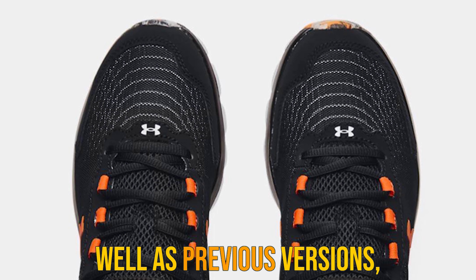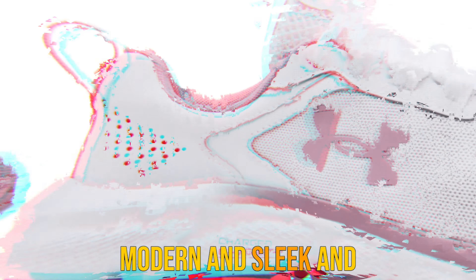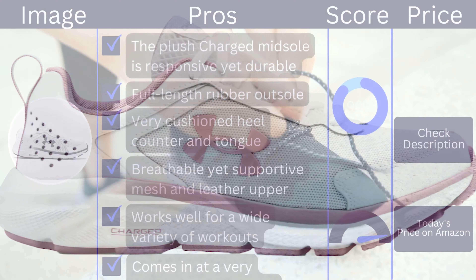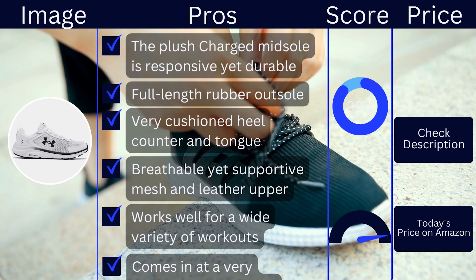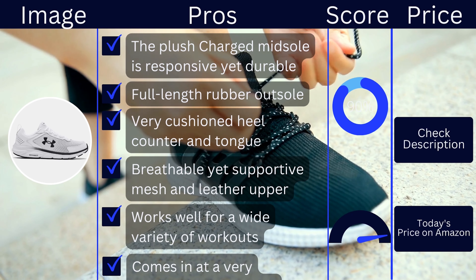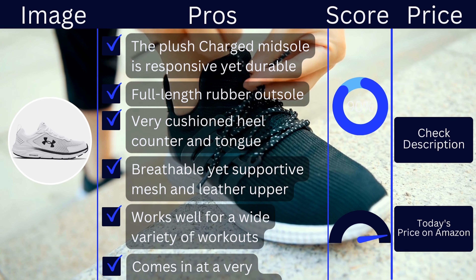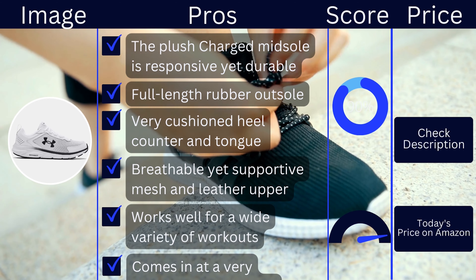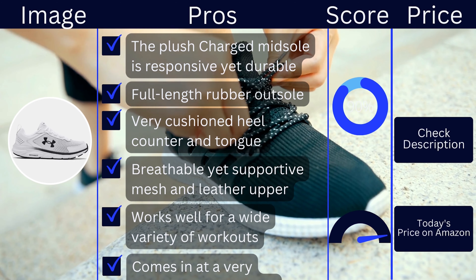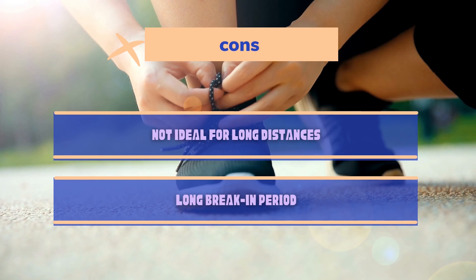Style. The UA Charged Assert 9 has undergone a bit of a makeover when compared to the previous iteration in the Charged Assert lineup. It's important to note that the changes made to the design do not affect overall performance in the slightest. The upper is composed of a blend of mesh and synthetic overlays that look simple and sharp while locking your feet in place. The ample padding in the heel and tongue makes this shoe a little on the bulky side, but it is far more sleek and modern when compared to previous versions.